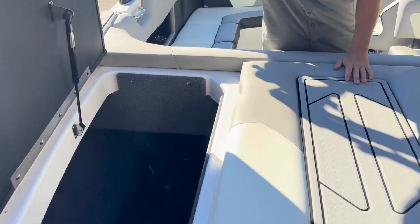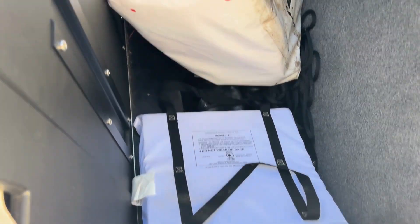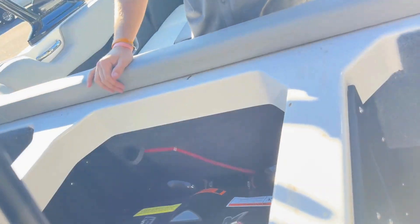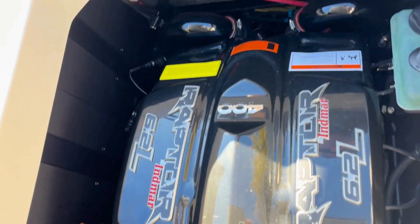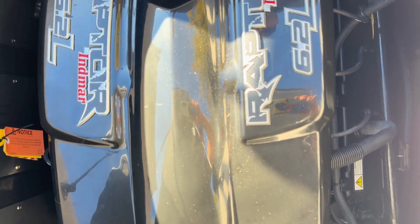Looking underneath the hood, we've got plug-and-play ballast bags on both sides, and of course your 6.2-liter Raptor 400. This is a closed cooling system, and it's only got right now 153 hours.